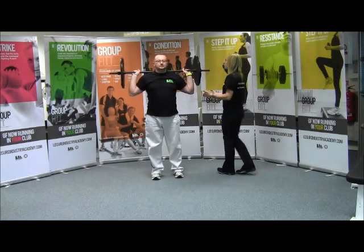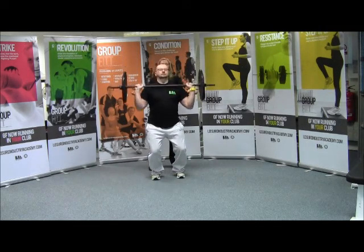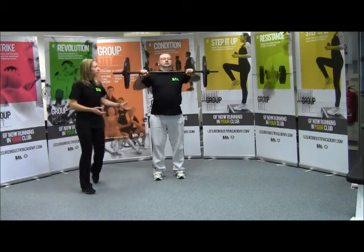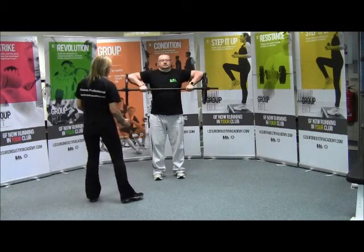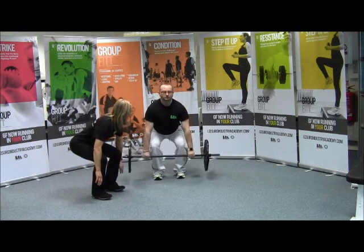Whenever you're ready, bring that back to your sternum — just a slight dip. Narrow your grip, then your stance. Coming around to the front now — upright row. Okay, let's just deadlift it back to the floor.